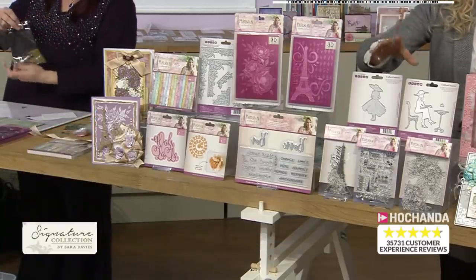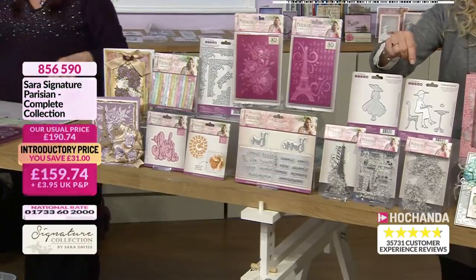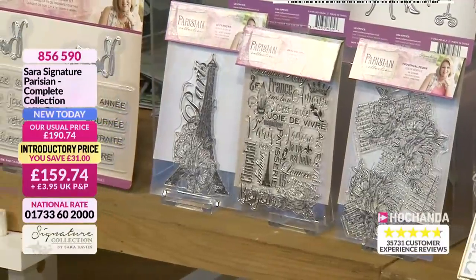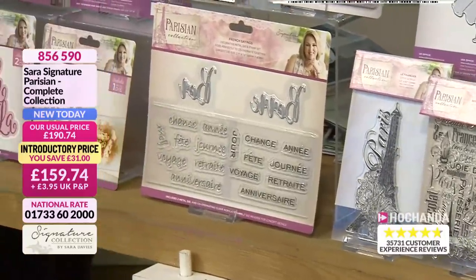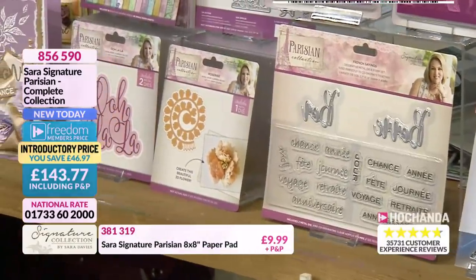Within the one-day special, you have got those stamps as well - those lovely detailed stamps. You saw Debbie using one in the demonstration. You've got the Eiffel Tower, you've got the words, you've got the text with the roses as well. And you've got the dies and the stamp words as well in another set. So item number 856590 is for the complete collection.